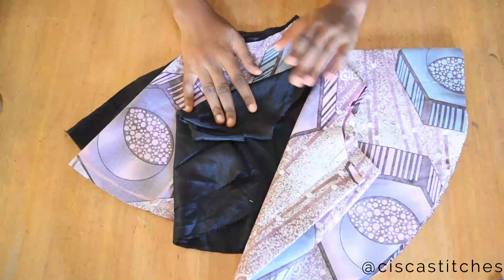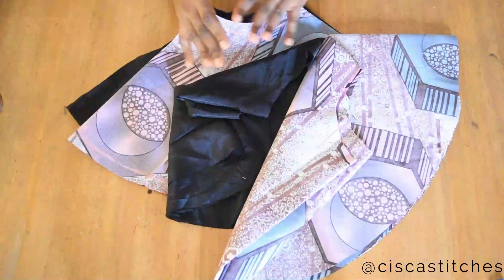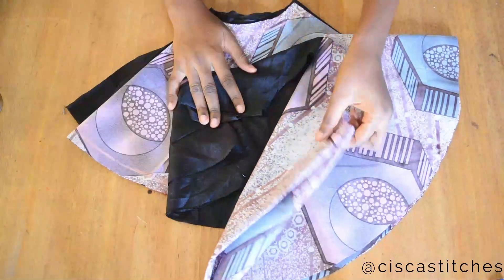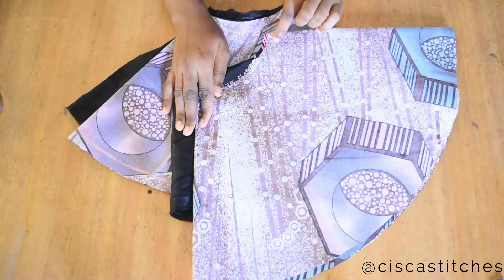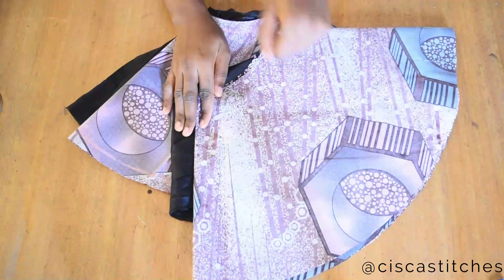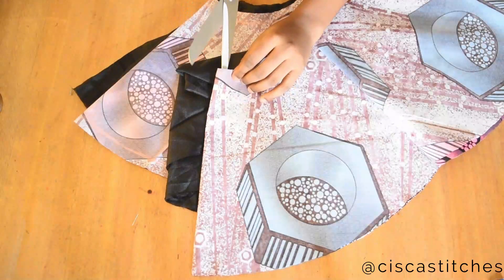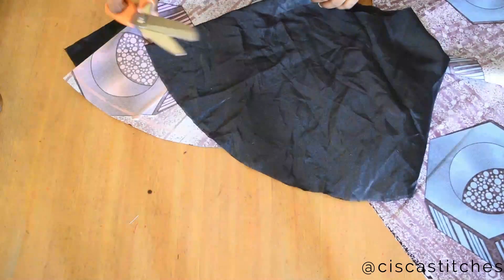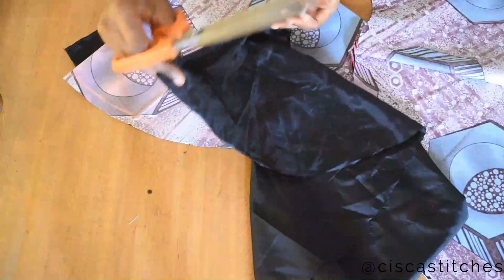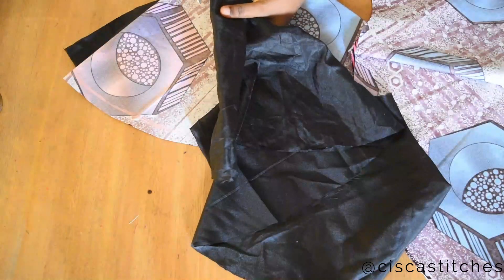The reason I doubled it is because I want to pleat this flare to have lots of folds, so that's why I need this 720-degree flare with extra allowance for pleats. I'll go ahead and cut open the side, do the same for the lining, and then join everything together to have a very long flare.